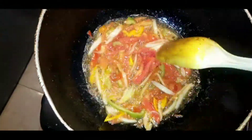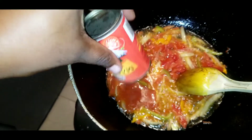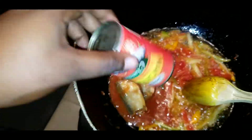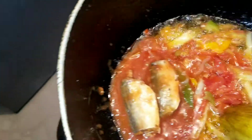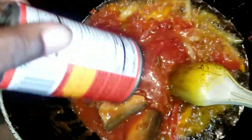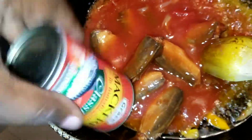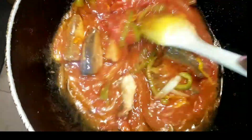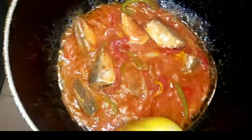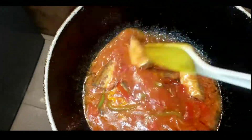Once the vegetables are fully sauteed, go ahead and add your mackerel. I'm adding three tins because I'm making a lot today. I feel like every Jamaican household at some point has had seasoned rice, so this isn't too hard. Fry the mackerel with the seasonings for about a minute, then add your black pepper — you can't have mackerel without black pepper, that's just tradition.